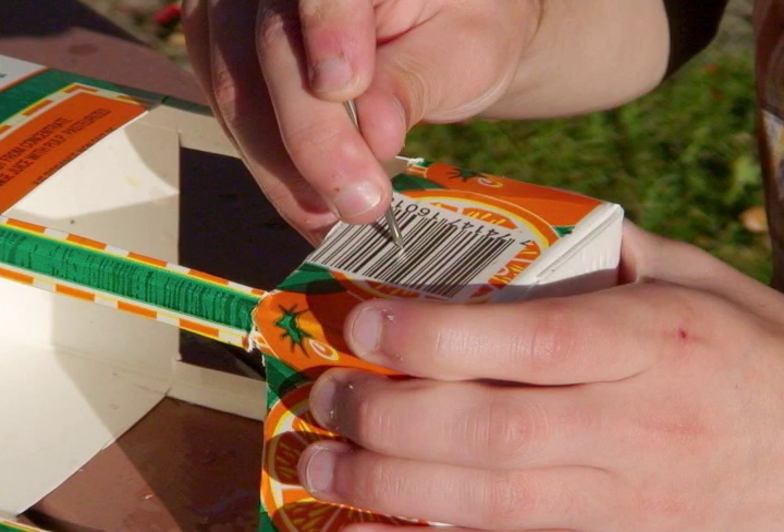Use a nail to punch a small hole below each square. Sam, can you show a picture of this? Here you go. Way to go, Sam.